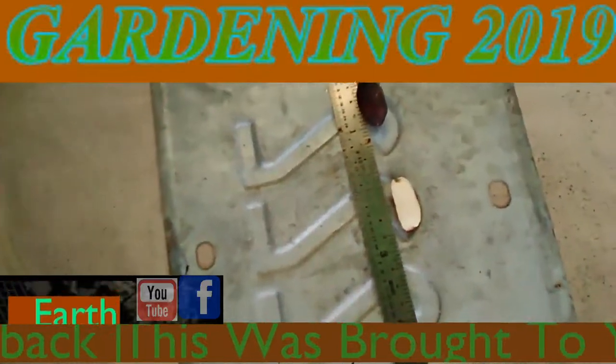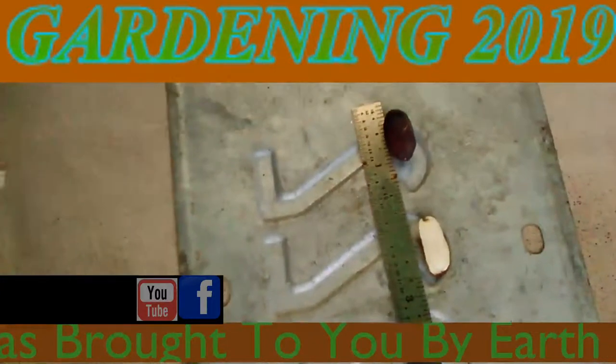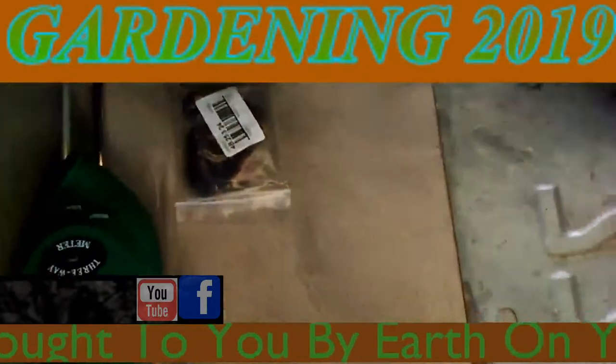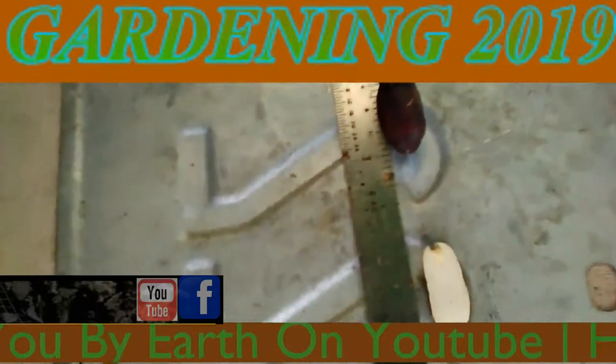This is a black peanut and you can see the size of it and what it looks like inside of it as well.